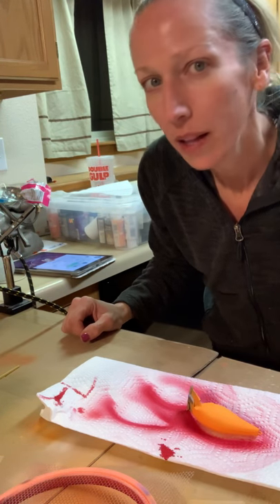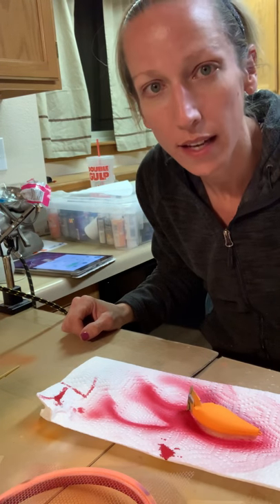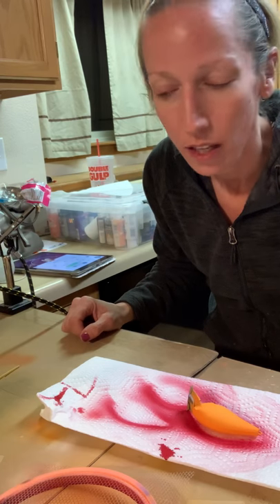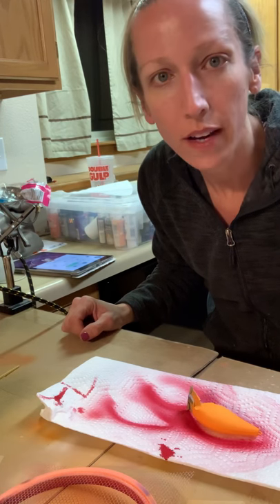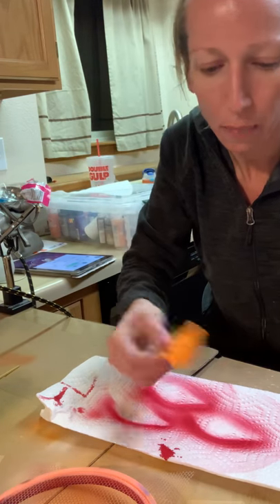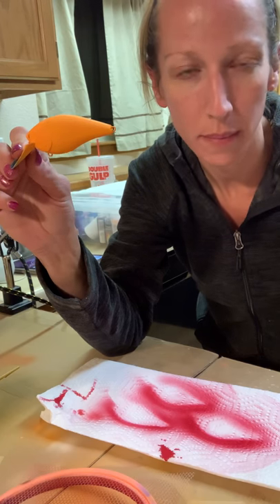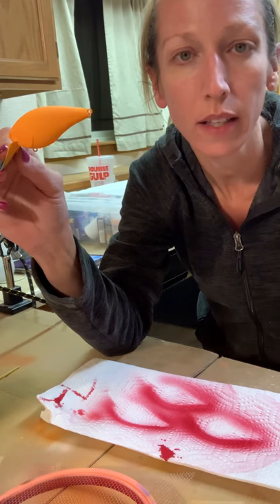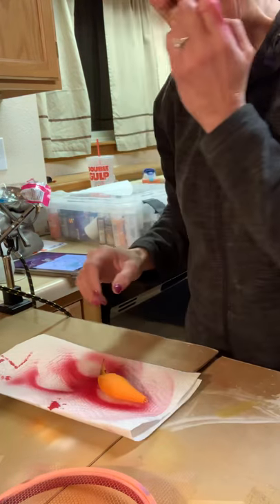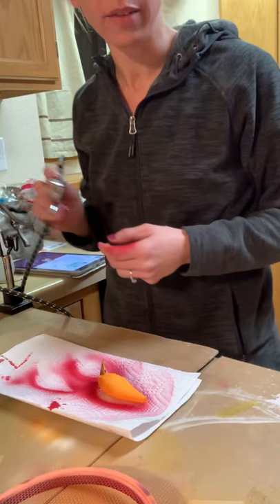Hey everybody, it's Krista from Colorado Custom Lures. I just wanted to show you a technique that I use to make faster batches of the same design. I'm doing my Midnight Fire Craw right now and I have them all painted orange — a pumpkin orange that I start as my base over white acrylic. I have a crimson red Createx paint in my gun right now.